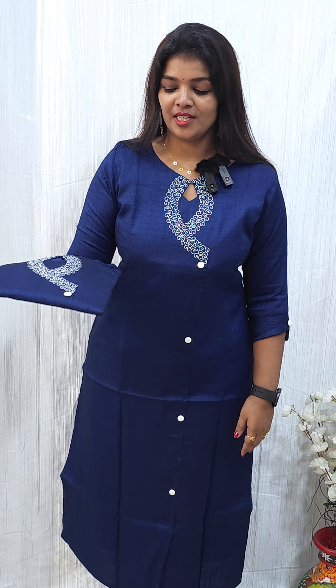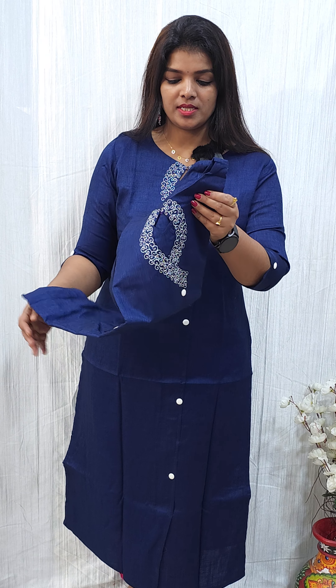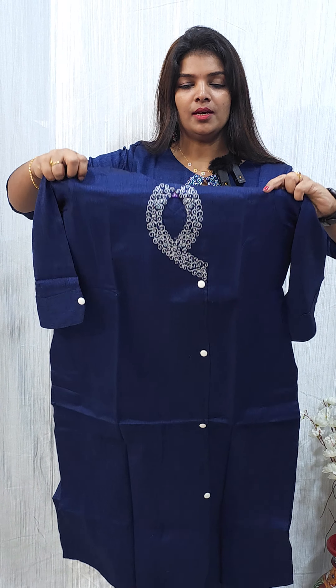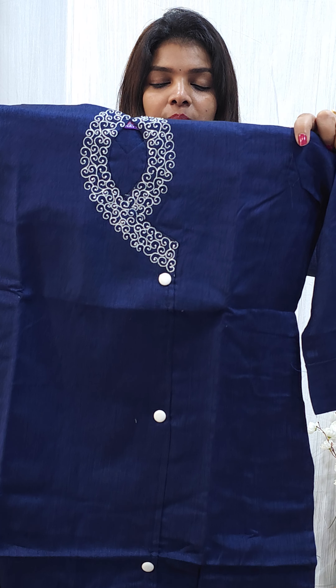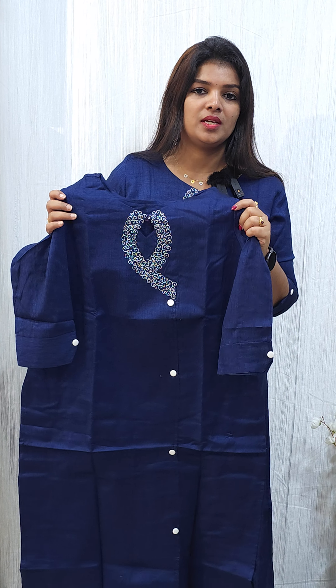The next shade is a blue combined with a second shade. It looks close to a black color. It is a beautiful color combination.